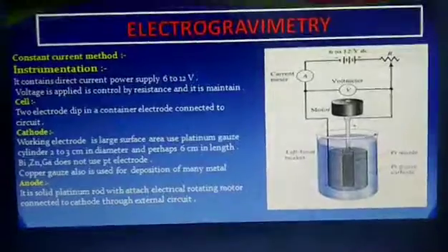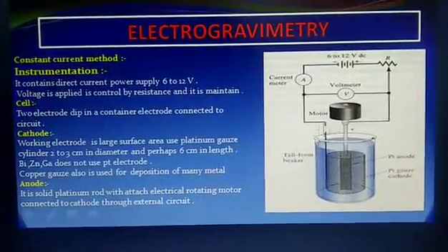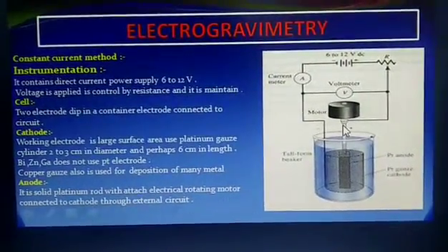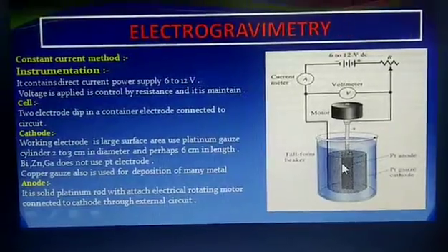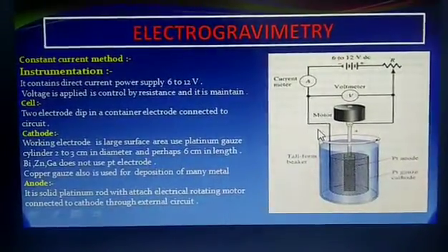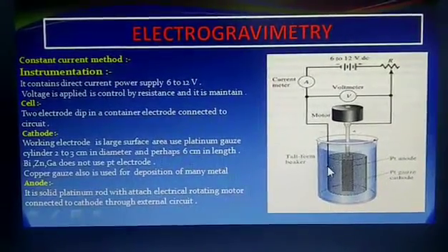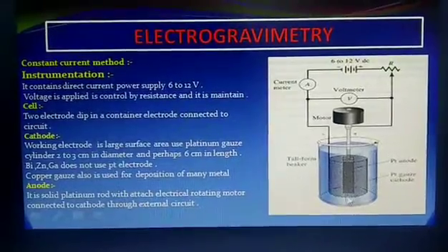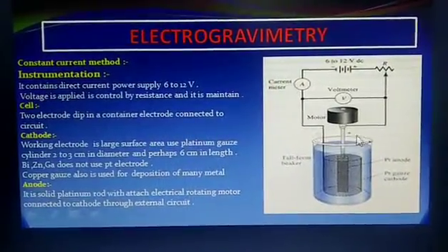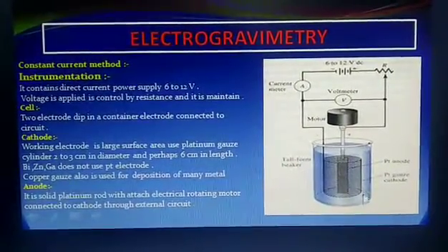The cell consists of two electrodes — one is the cathode and the other is the anode electrode. Cathode is the negative electrode and anode is the positive electrode. The cathode is also known as the working electrode and it has a large surface area.